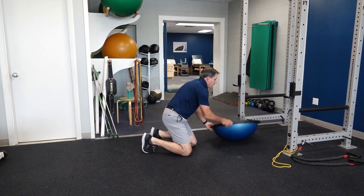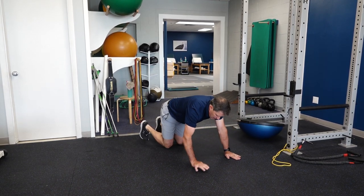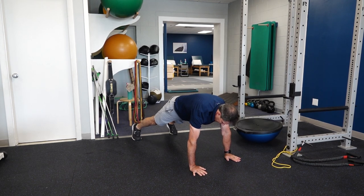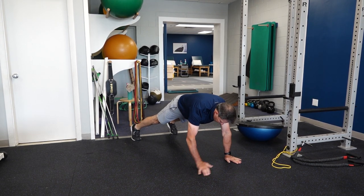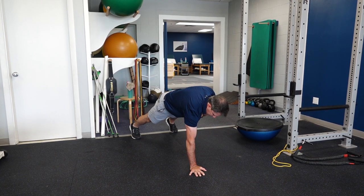The last thing I'd like to throw out there is just a high plank like this with that plus, touching the opposite shoulder and really making sure that the chest is up high.